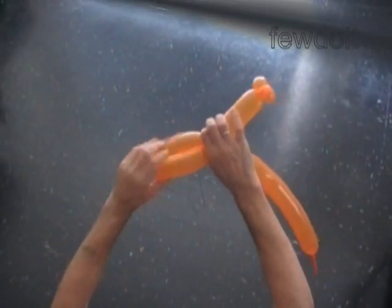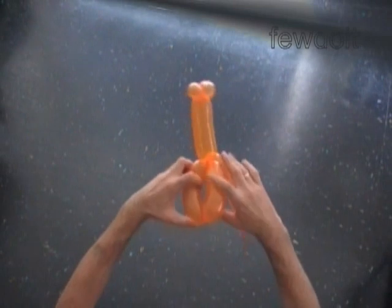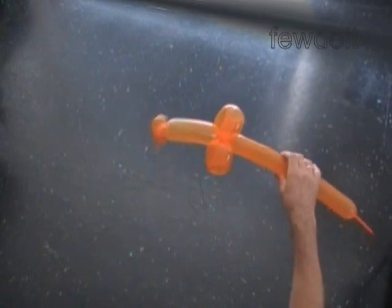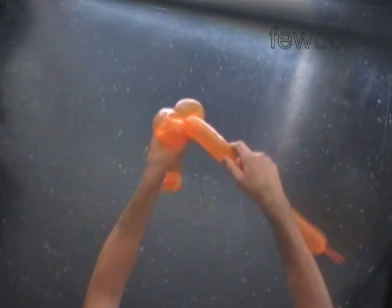Lock both ends of the chain of the last two bubbles in one lock twist. Lock both ends of the fourth bubble in one lock twist. Twist the sixth soft five inch bubble. Twist the seventh soft five inch bubble. Lock both ends of the chain of the last four bubbles in one lock twist.